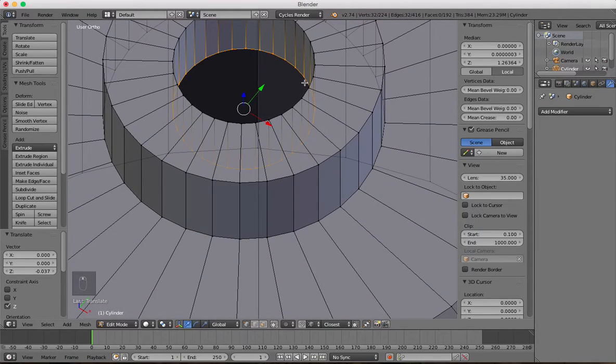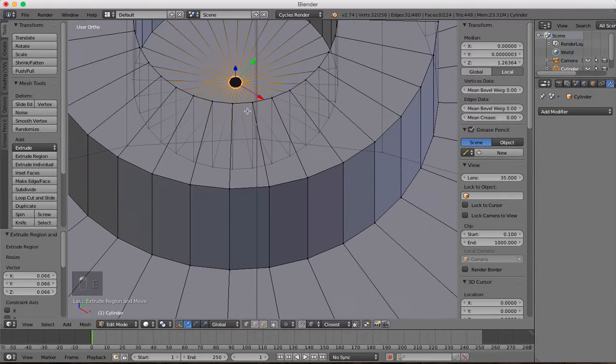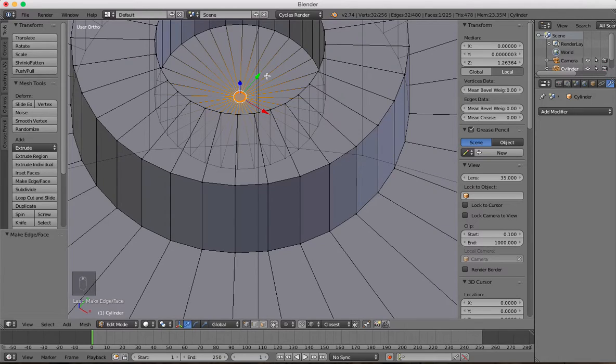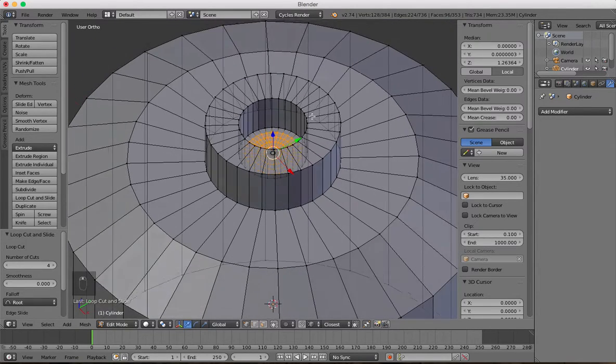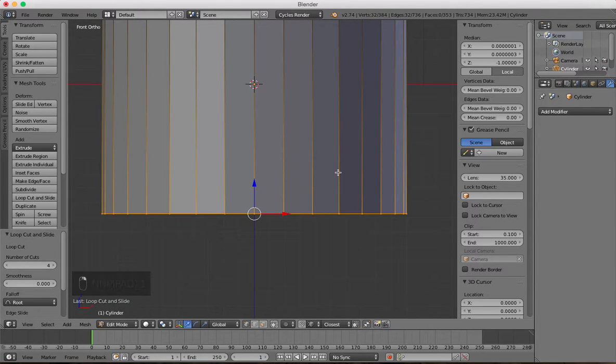To close that off, press E to extrude, S to scale all the way down, press F to create a face, and then add some loop cuts by pressing Ctrl+R — we'll say four loop cuts, so type in four and click. So that is the top part.